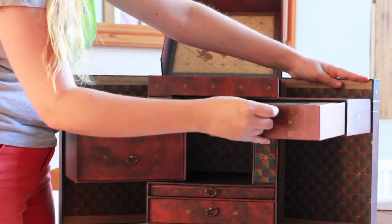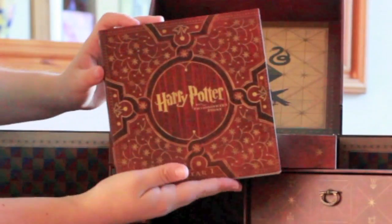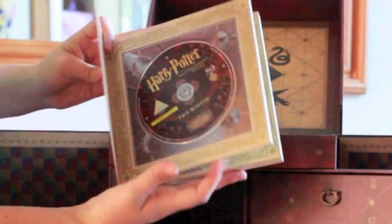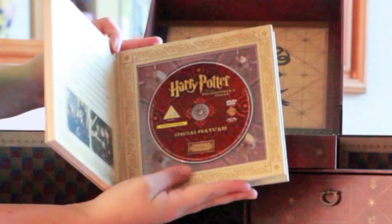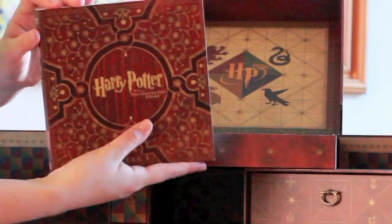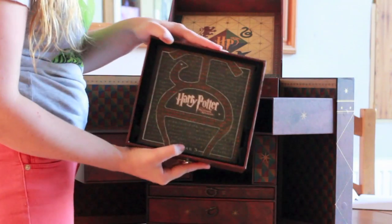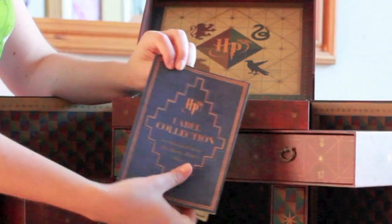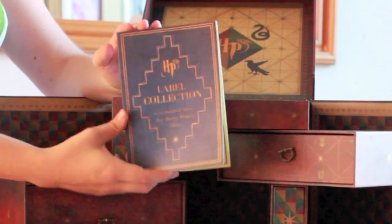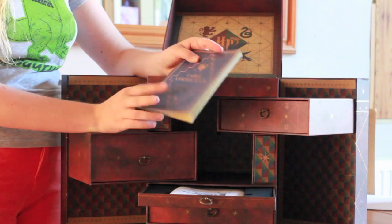In each of these drawers, and also on the top, you have little booklets like this. Harry Potter Philosopher's Stone — we've got the DVD, theatrical version, special features, and the 'Creating the World of Harry Potter' discs, and there are a number of discs in this whole collection. Chamber of Secrets and The Prisoner of Azkaban. We also have the Label Collection, which is a collection of labels used in the Harry Potter films, such as the one for Essence of Dittany, and also some brands.